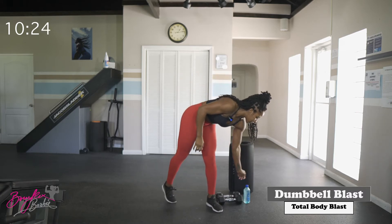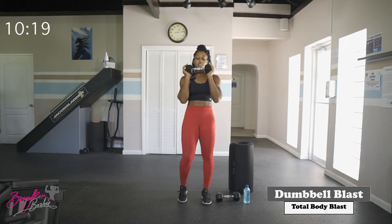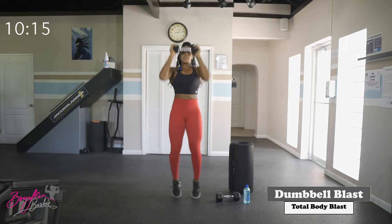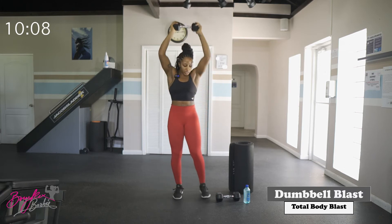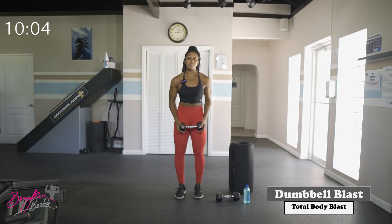Our next circuit — first movement is a jack press. Starting with a single dumbbell at the chest, we are jumping into a jack and pressing up. As we bring the feet together, the dumbbell comes back to the chest. Modified version is to step and press if jumping is too much.